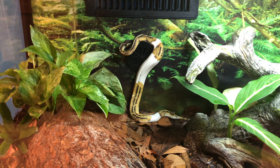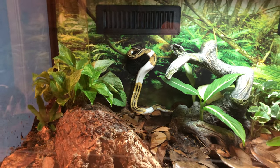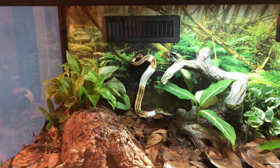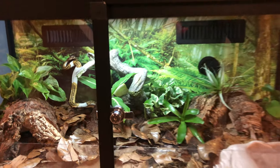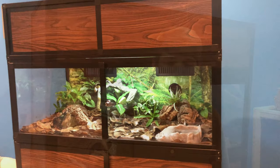I definitely think this enclosure does that. I really like the feature with the sliding doors — you can see it from all sides — and I really like the nice background in the back.